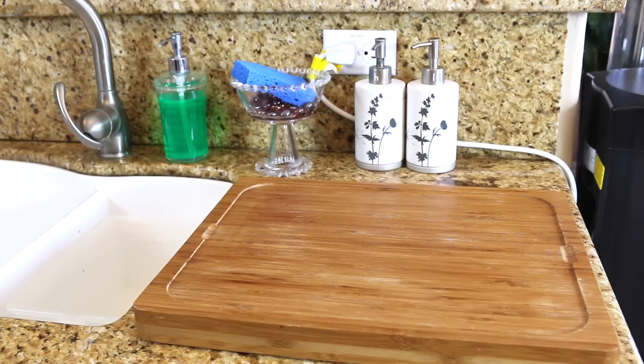So here it's to the right of my sink so that it's easier to wash the vegetables and the fruit that I'm cutting up.